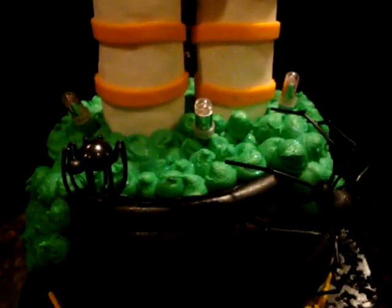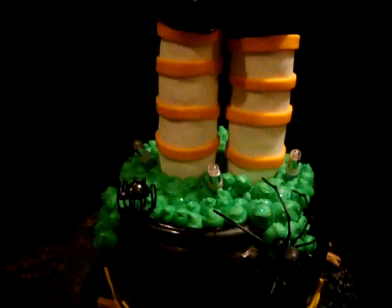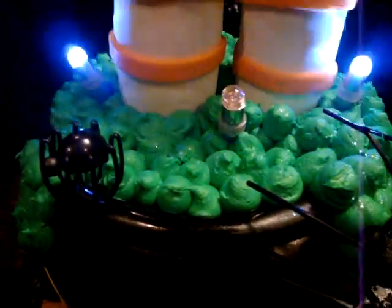I found these spiders at a local cake store, and I thought they looked really cute. And then for some pizzazz, I added these LED lights to give it some flair. And then the brew — I don't know if you can tell, but it has some rainbow disco dust.